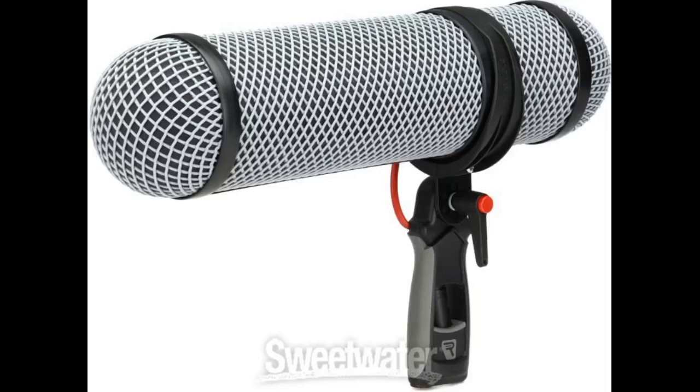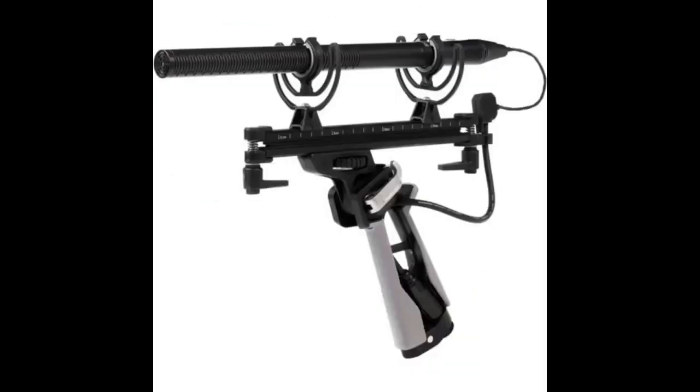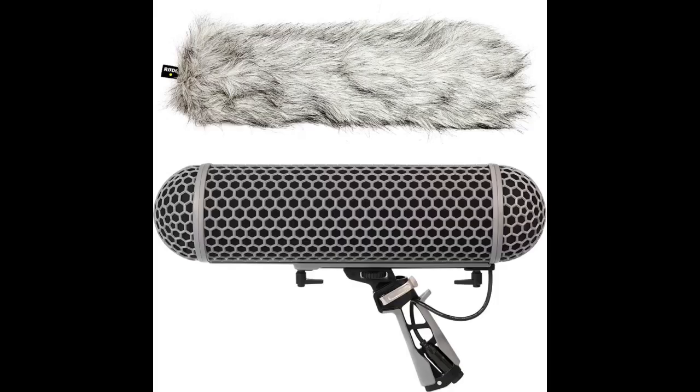I recently got to use this blimp for the first time on an outdoor shoot and, wow, it completely exceeded expectations. The frame is incredibly lightweight and easy to assemble. The wind and ambient noise reduction were both stellar. The dead cat cover is thick and seems to shed less than cheaper alternatives — a minor benefit but seemed worth mentioning. Definitely a great value for those looking to build out their audio kit.